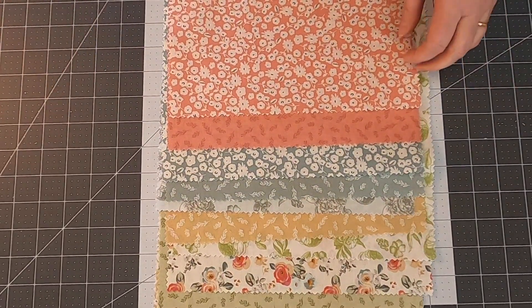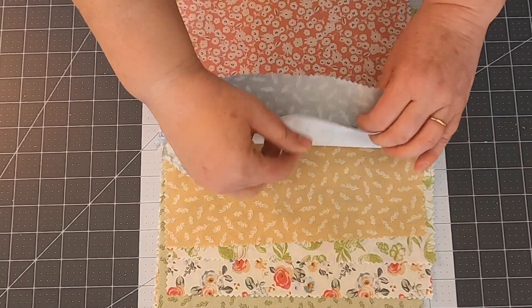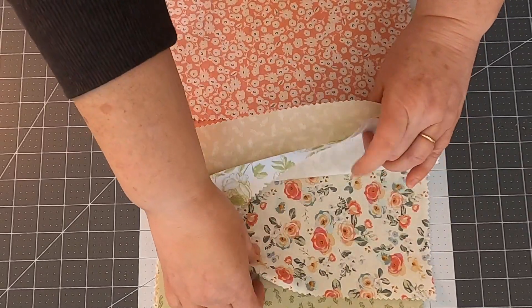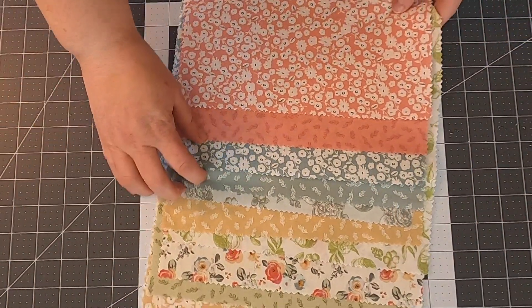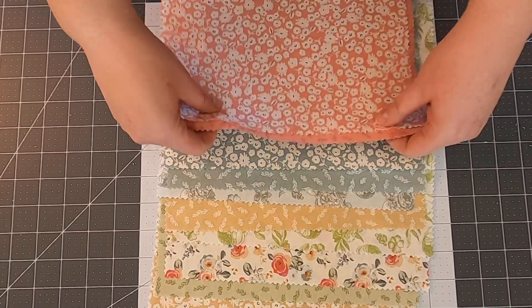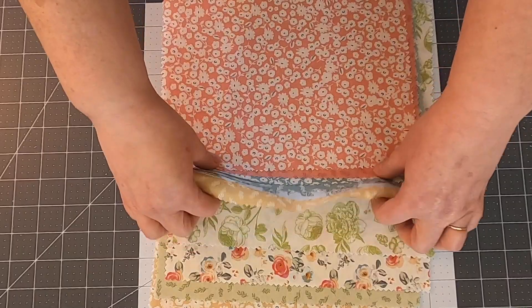I need 11 fabrics — let's see if I'm left with exactly 11. Counting: 1, 2, 3, 4, 5, 6, 7, 8, 9, 10, 11. I did not plan that — I know you probably don't believe me, but I genuinely did not plan that there are exactly 11 here. And I think I like them all; they all go together.